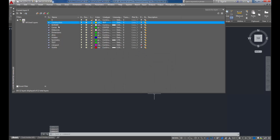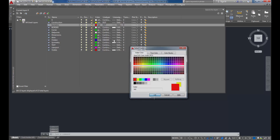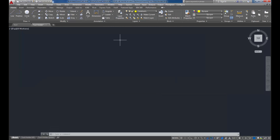I'm going to create another new layer and call it Isometric - this is what my actual isometric will be on. I'll make it red with a continuous line type. I also want the line weight to be default. Unlike your Visible layer which has a thicker line weight, your isometric lines won't be as thick. So: isometric, red, continuous, default. Going forward, I'm going to set my Construction layer current by double-clicking it - you can see the checkmark. Close that out.